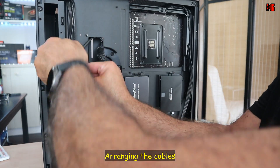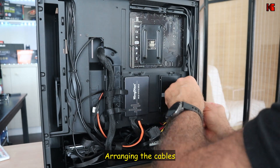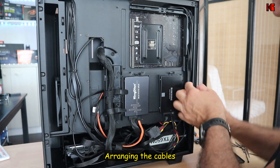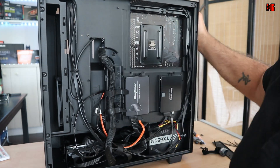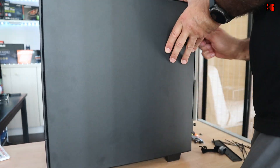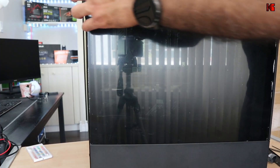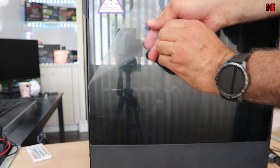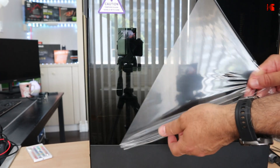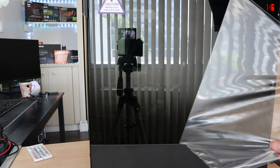Now I'm arranging the cables. The case has cable channels on the back, so make sure cables are routed so they don't get pinched. Once cables are managed, I put back the side panel and the tempered glass, removing the protective film from the glass.